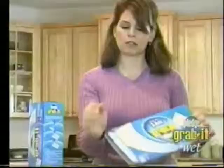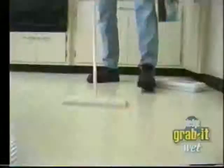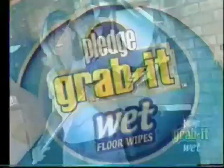Why do you like your Pledge Grab It Wet? It's for vinyl, tile, and wood floors. You can go from one room to the next — I can get all my floors done. It's lightweight. It can reach all the way up to the ceiling. I can get right underneath this table. One of the more versatile products I've ever seen.